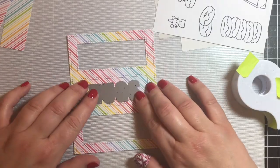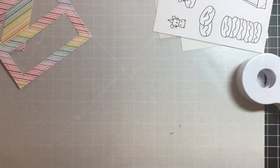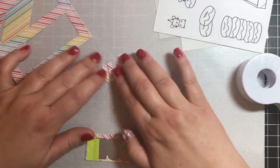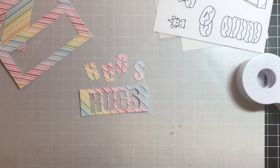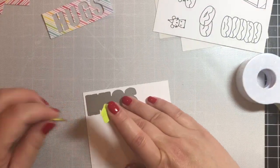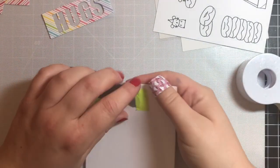We're going to hold on to that center panel because we're going to do a dimensional inlay greeting with the word 'hugs' that's included with the Try Window Cover Die. I just ran that through my die cutting machine to get 'hugs,' and we're going to save both pieces because we're going to use both of those.